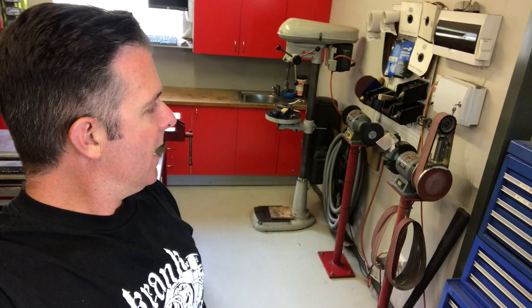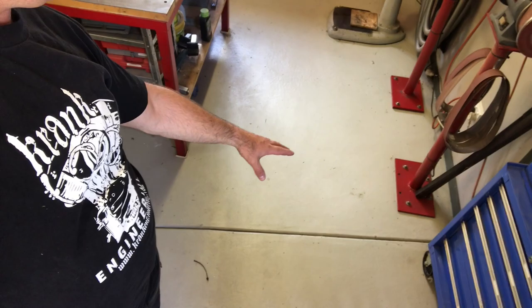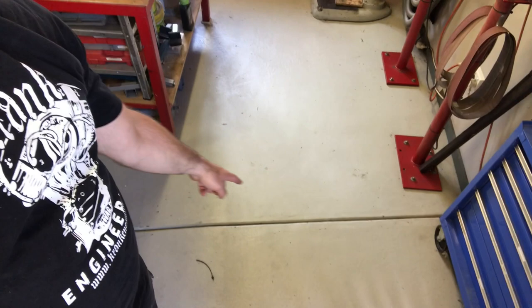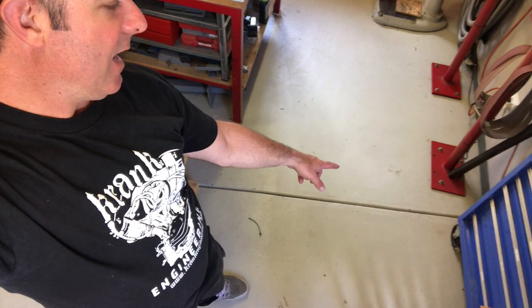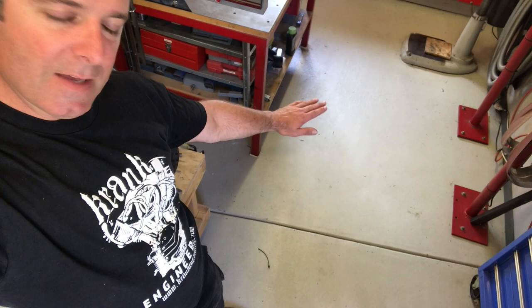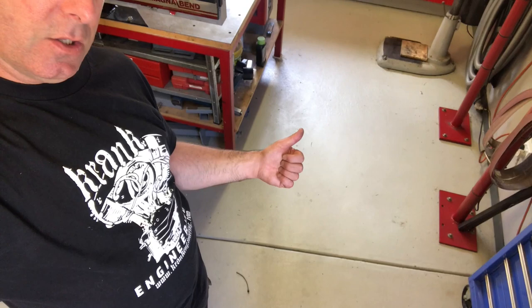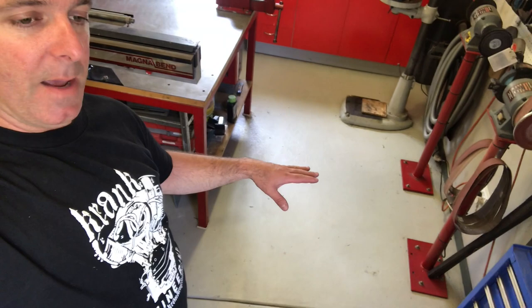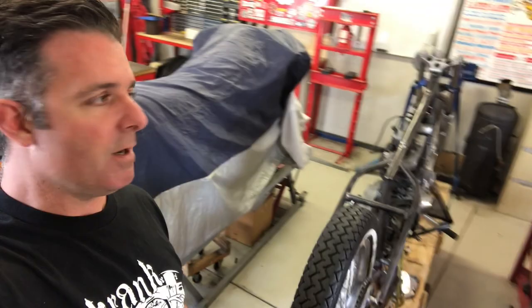A couple more things worth mentioning: the concreter trailed the expansion joints in the floor, and these collect tons of rubbish and are a real pain to keep clean. If you're getting a concrete floor done, get them to saw-cut the joints instead — the floor stays completely level. I've also coated the floor with a two-part epoxy finish, which I'd highly recommend. It's easy to clean — just sweep or mop — and it keeps everything in good condition. It is really slippery when wet so you have to be careful, but overall epoxy floors are great. If you've got any questions about the shop layout or any lessons you want to hear more about, drop a comment below.